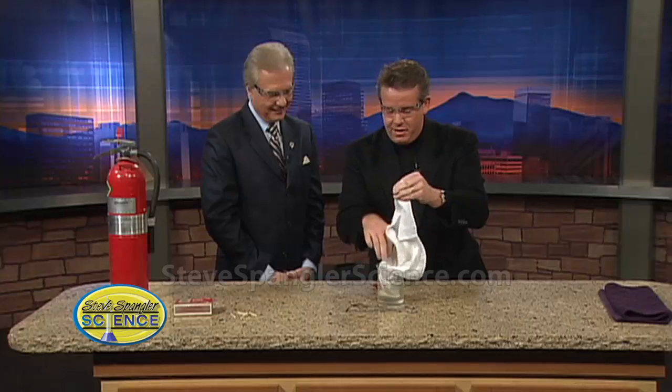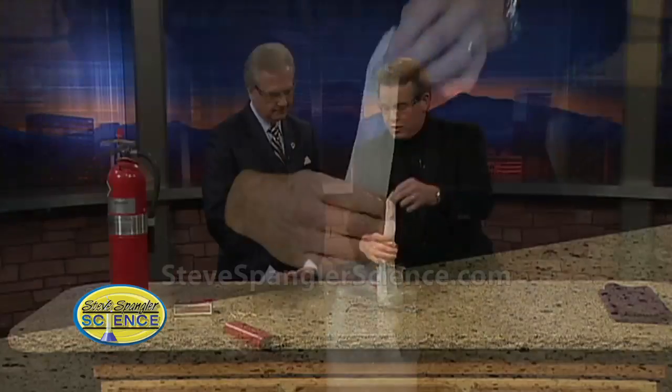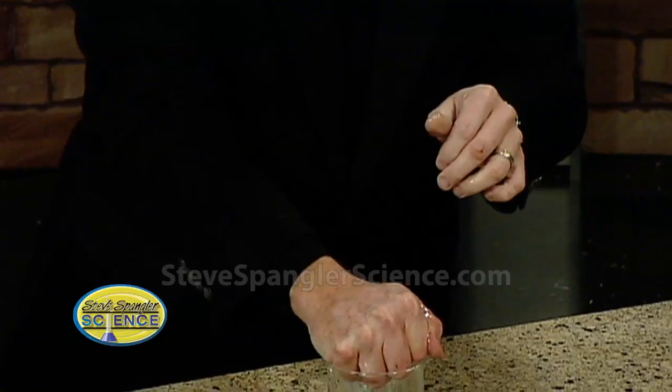A flammable solution here that kind of goes inside — I'll give you a hint. The flammable solution is rubbing alcohol and water, about 50-50, a mixture of rubbing alcohol and water. Very flammable. Yes, absolutely.